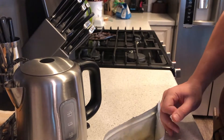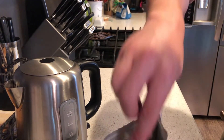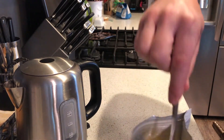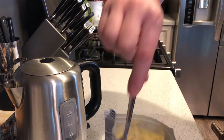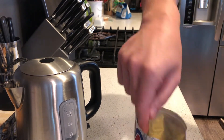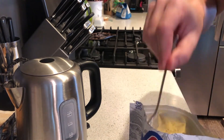We just need to go ahead and stir this occasionally and let it sit for about five minutes. It sort of smells like eggs. Actually, they're starting to look like eggs too — maybe cafeteria eggs from the hospital.